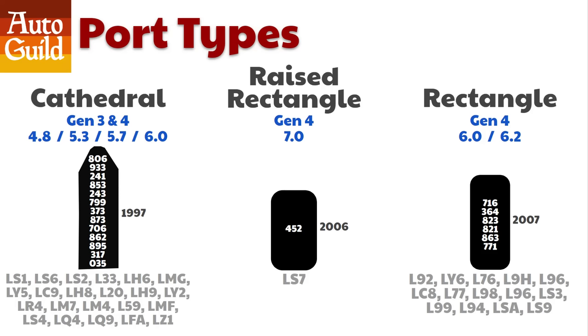They flow better than the Cathedral. The Cathedral port design is generally noted for better low-end torque, while the Rectangular port heads are generally known for better mid-range and top-end power. Stick around to the end of the video — I'm going to show you CFM, that's cubic feet per minute flow numbers for all 20 heads.